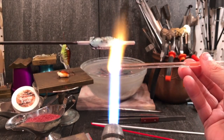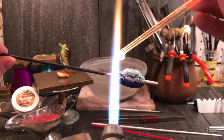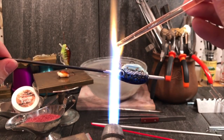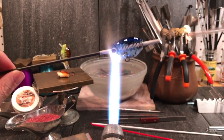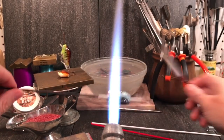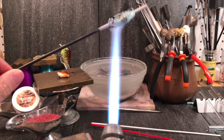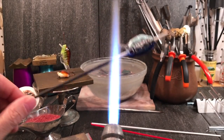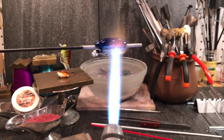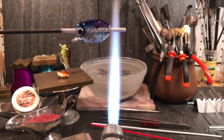I'm going to create a clear gather — you could use any color, you could use the blue too if you wanted. I'm going to use clear and just attach it right down here where his chin would be. I want to get that good and hot, then take my tweezers and just flatten it — sort of like a big protruding chin. Add a little bit of heat because we cooled it quickly with that pressing motion. There we go — one lure, about to go into the kiln.